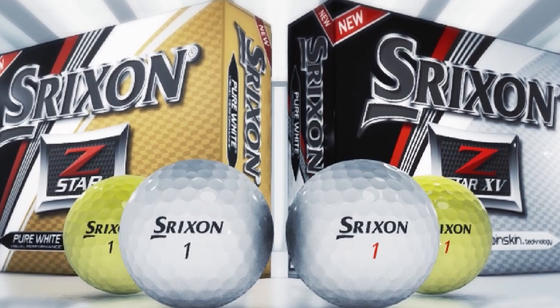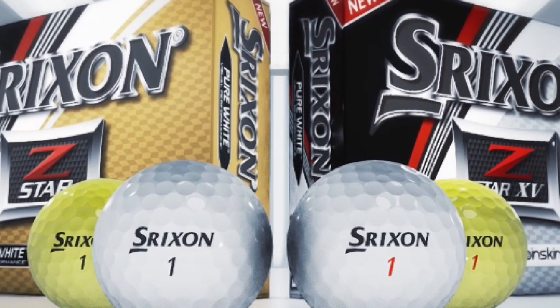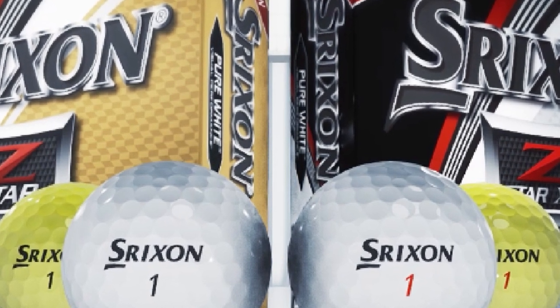The Z-Star comes in pure white and yellow Tour bright colors. The Z-Star Roman 15 and Z-Star share the top position on the list of best Strixion golf balls, with the Z-Star being one of the best balls on the market.